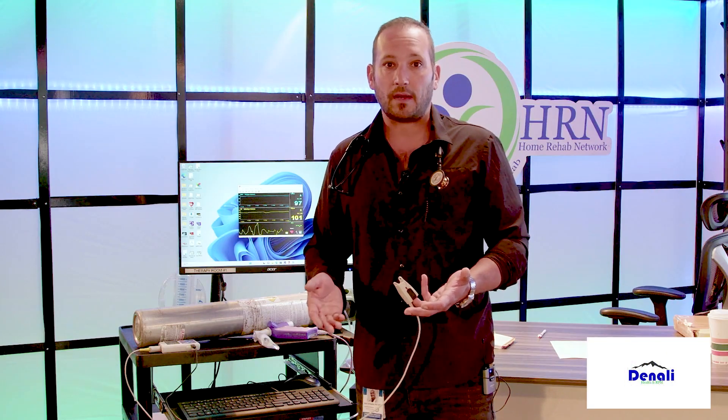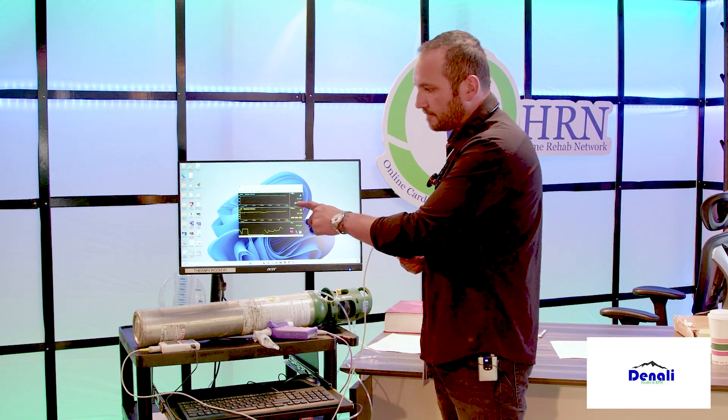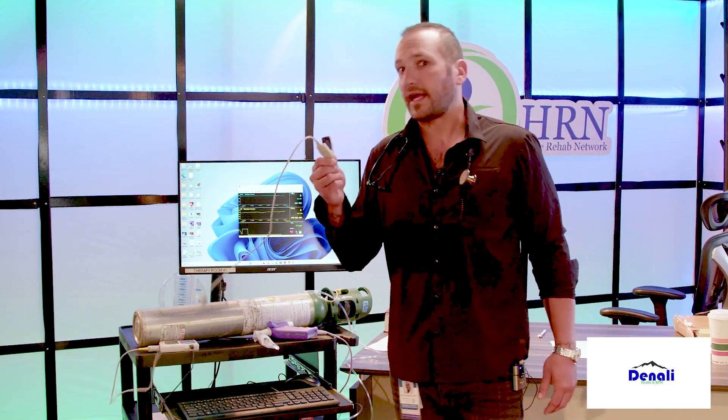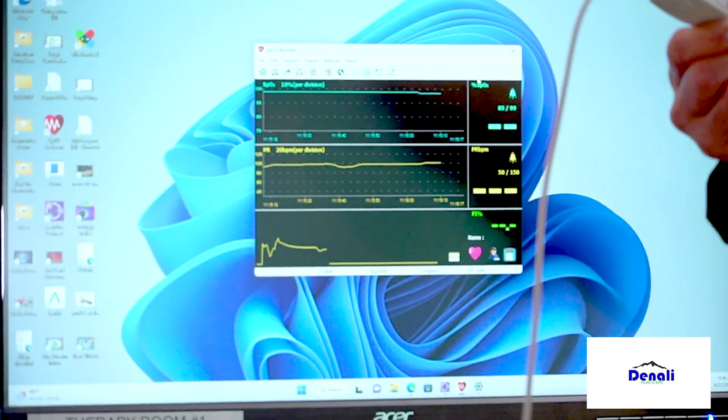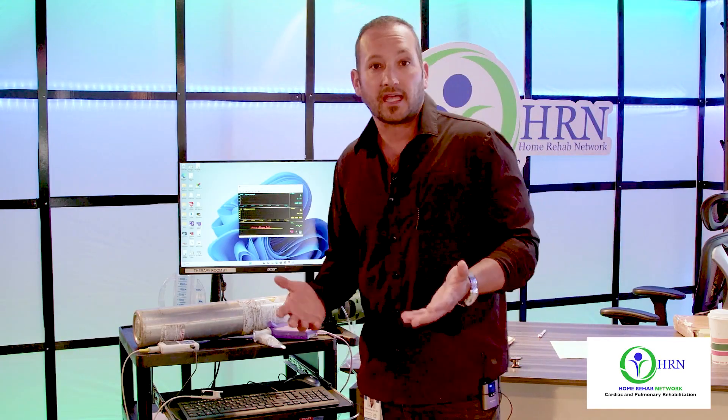The pulse oximeter has never measured oxygen. If I take it off and wave it in the air, is it measuring the oxygen in this room? No — it just says the finger is out and nothing is reading. It has never measured oxygen a day in its life. It assumes oxygen — it's assuming it's oxygen.